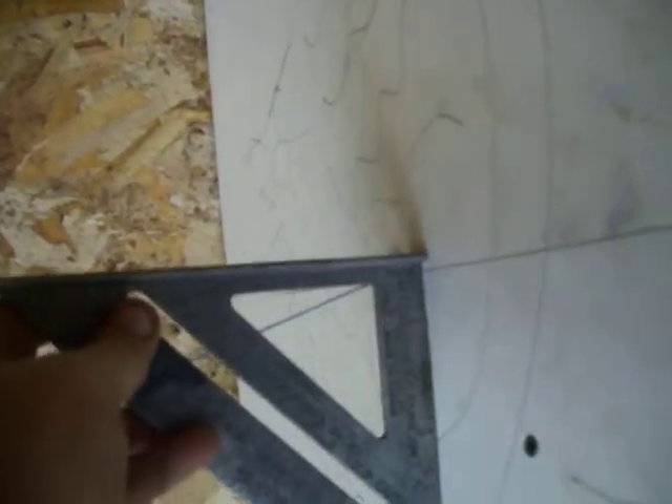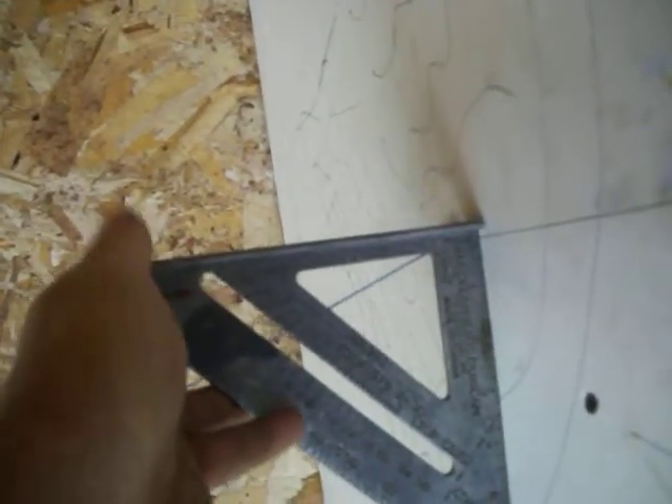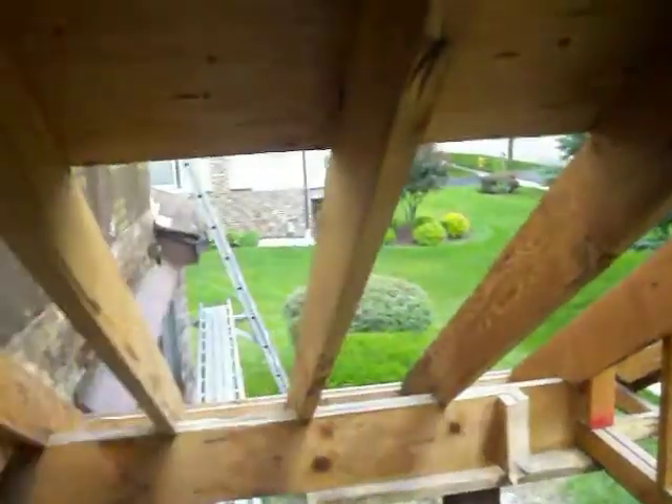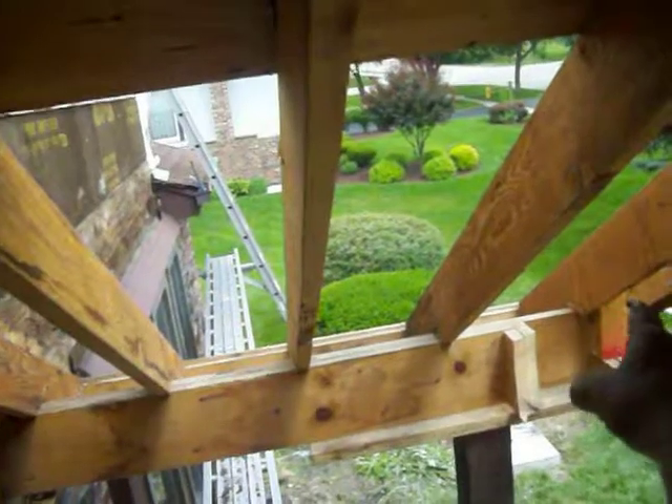I've got it figured out that it's about a 4/12 pitch, and that's minimum for shingles. It's going to come in and die in right there. This plane where the string is right here has got to come through — it's got to cut through all these. Then there's going to be a valley that comes through somewhere like this.